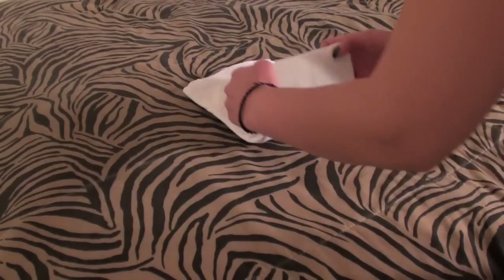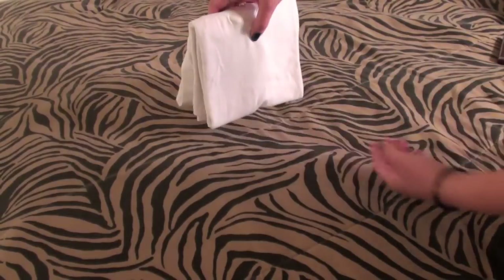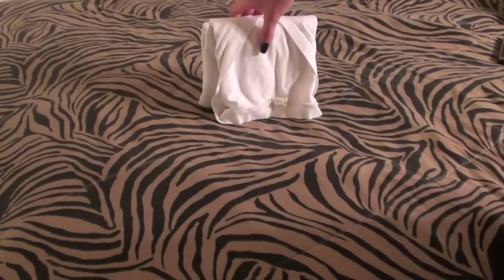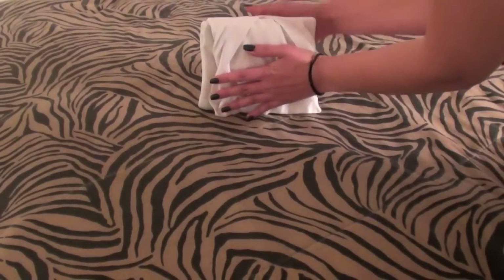And then I'm going to do that one more time. If you look right here, this is going to enable it to stay standing up, which is how I get them to stand in my drawers. So if you do this for all your clothes, all your shirts, they will stand like this, especially when there's a lot of them all together like this.